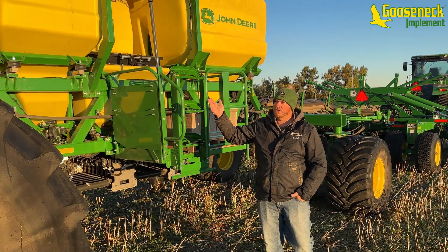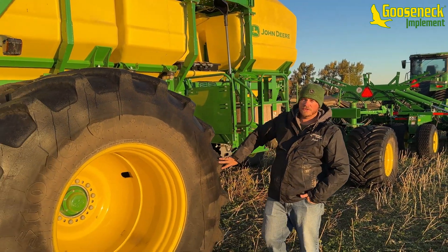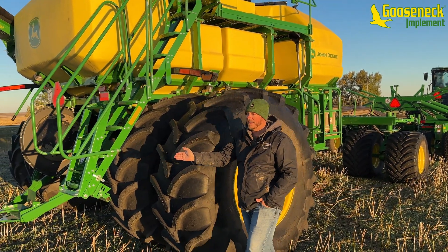As we walk past you can see our load cells. We have big high flotation 800 tires on this air cart, and we have a redesigned ladder here to go up on top.